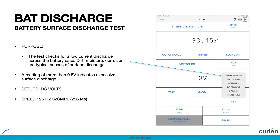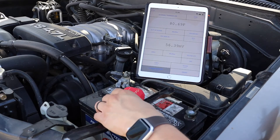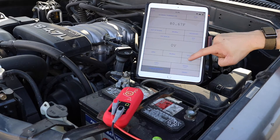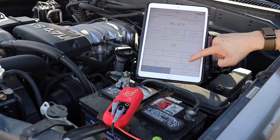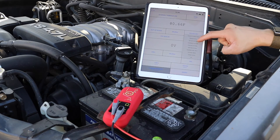To begin this test, have your N2 nearby and your phone, tablet, or scan tool of choice with the Curing Hub application installed and connected to the N2. Next, enter the data intelligence menu and select the battery test and then the battery discharge test.